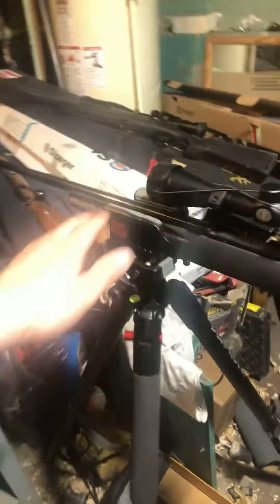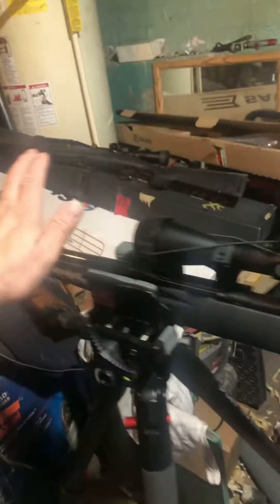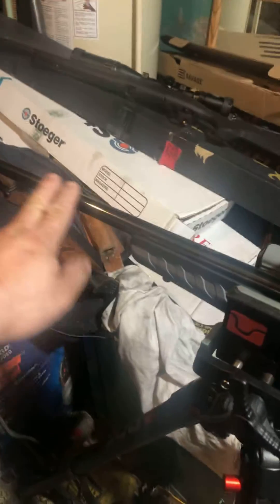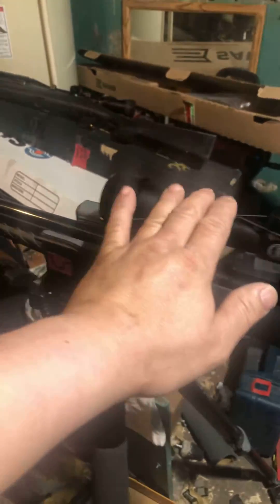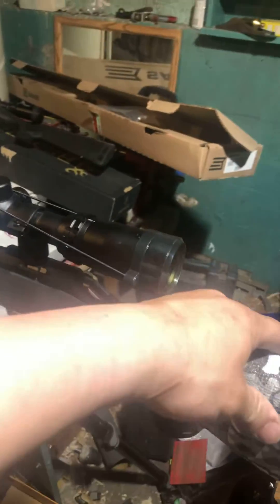All right guys, I'm back. I'm gonna show you my Ruger 22 LR. I did a little bit of modification. Look at this — you guys are gonna like this. I really don't like the one that comes with the Ruger. The cheek piece that comes with it is still too short for me.